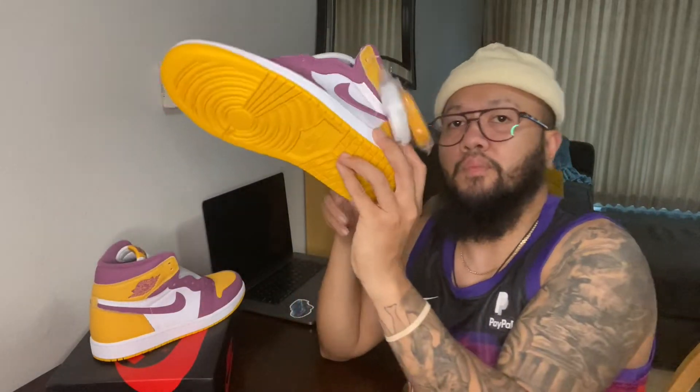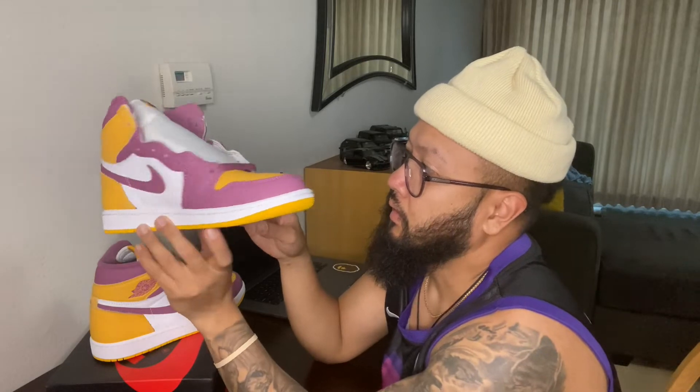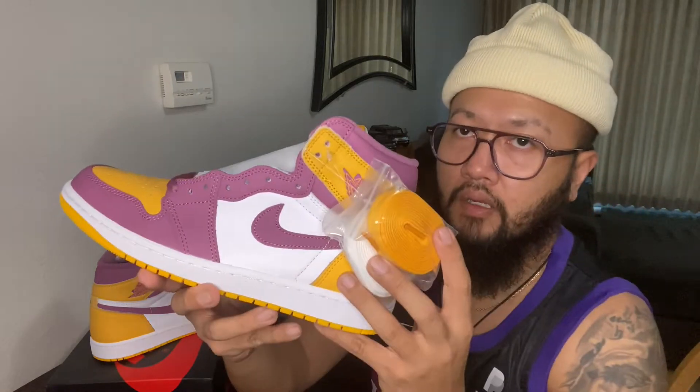I've seen for the past couple of weeks that they've been restocking these like crazy, but I'm glad I got a pair. Like I said, it's not just a random colorway — it has a story behind it.